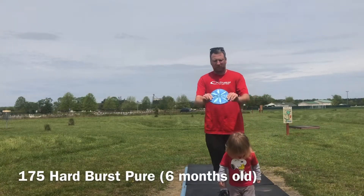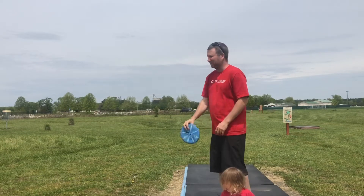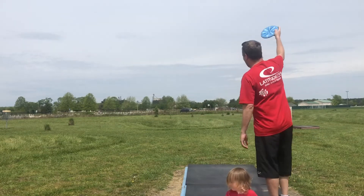Next will be my first Pure, and I'm gonna play this with a hyzer and watch it run at the basket. I want to get the height to make sure it has time to turn.